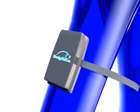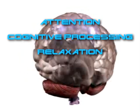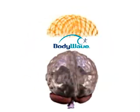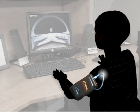BodyWave monitors brain activity through the body instead of the head. It can monitor levels of attention, cognitive processing, relaxation, or anxiety and stress. This brain activity is transferred from BodyWave to the PC where it can be used to control 3D simulations or field operations.